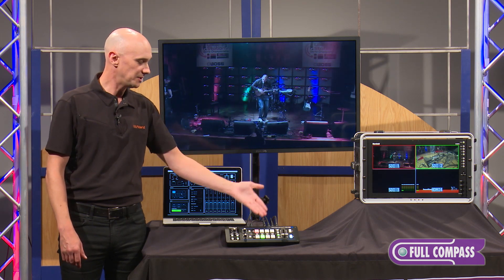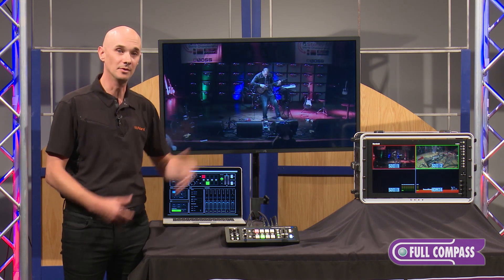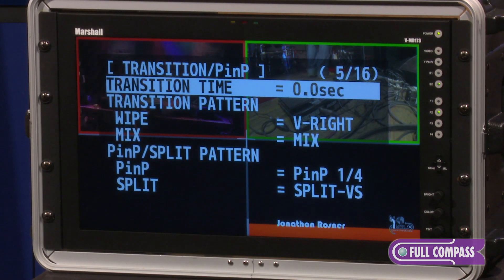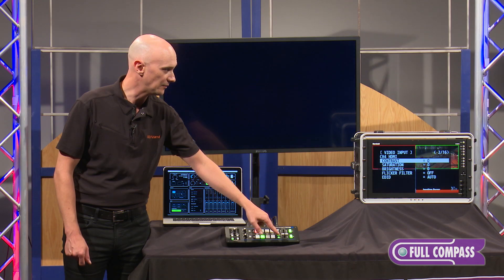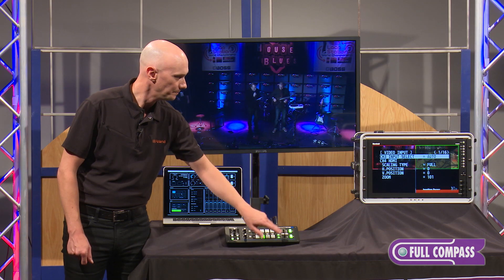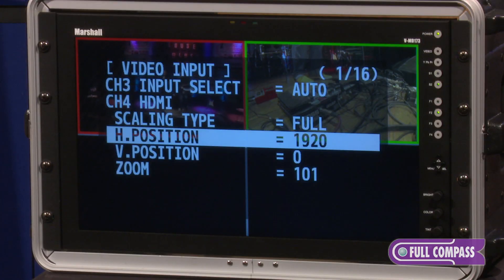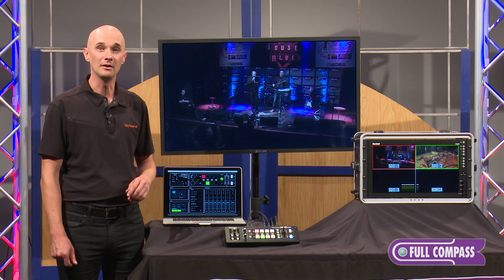As you can see, very simple and easy to operate. For detailed settings of the V1 SDI, simply hold the setup button and it will pull up the menu on the multi-view monitor. You can adjust things like transition time, and the page buttons let you quickly go through all the different options. If you want to change something, just adjust that information right there. The menu system is totally self-contained right there on the preview screen.